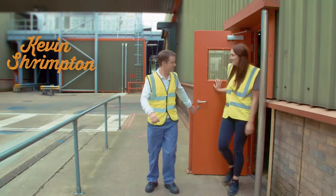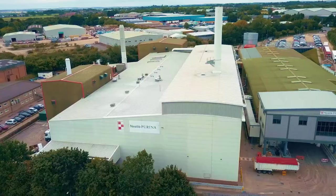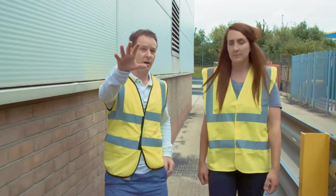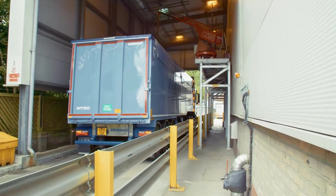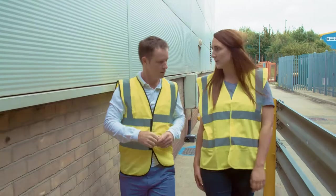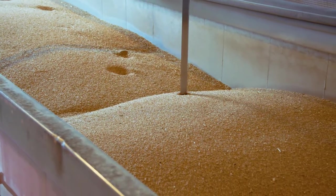Welcome to the home of Bakers. Thanks so much for having us here. So we've been making Bakers on this site for over 25 years now. This is where our ingredients come in — this is the intake point where the testing is done. There has been a lot of talk about grain in dog food at the moment and whether it's good for dogs or not.